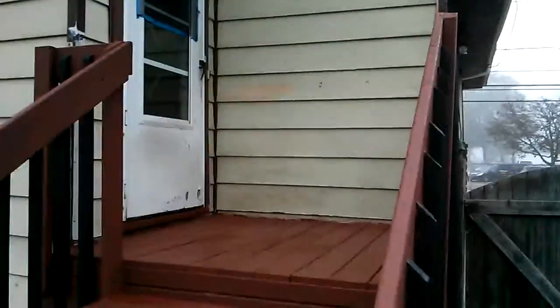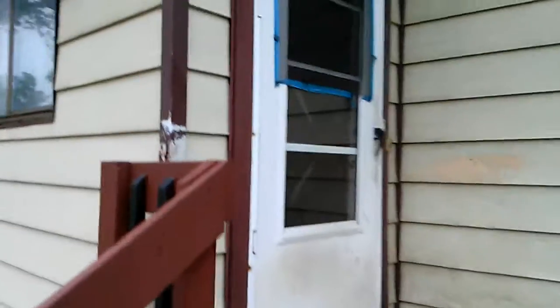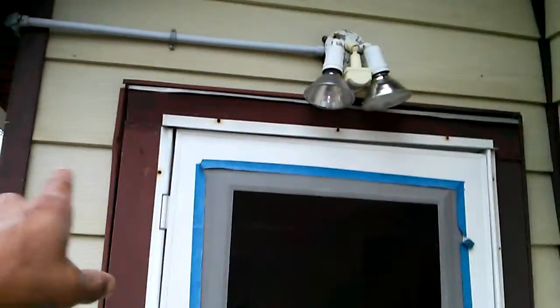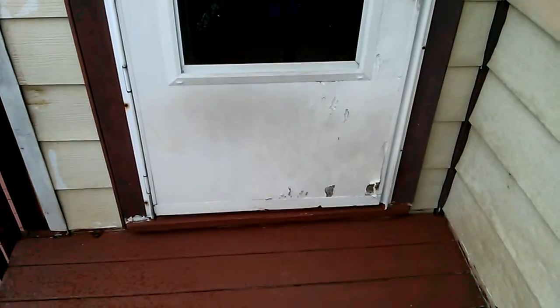Just come on up and I'll show you what I'm talking about. This is the door here that I'm going to be replacing, and as you can see it has some damage to it. I'm going to be redoing all of the trim work up around here, eventually replacing the sensor light as well, because that's damaged also, and repairing the electric.